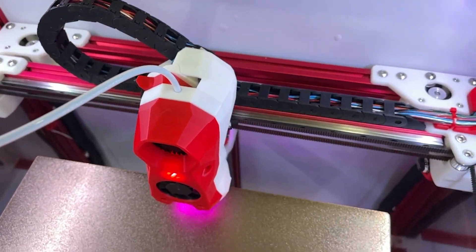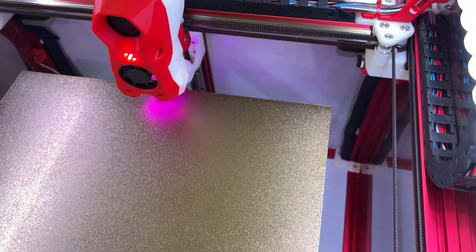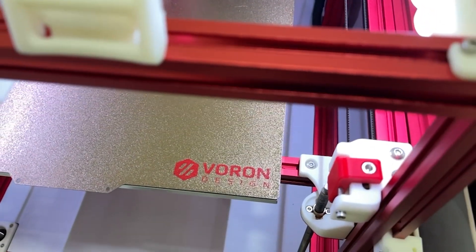Hello people of YouTube, Maker Milo here. Welcome to my Voron Trident build. Today we're going over the bed and frame. This is part one of a multi-part series. Thank you very much for coming in and let's get to it.